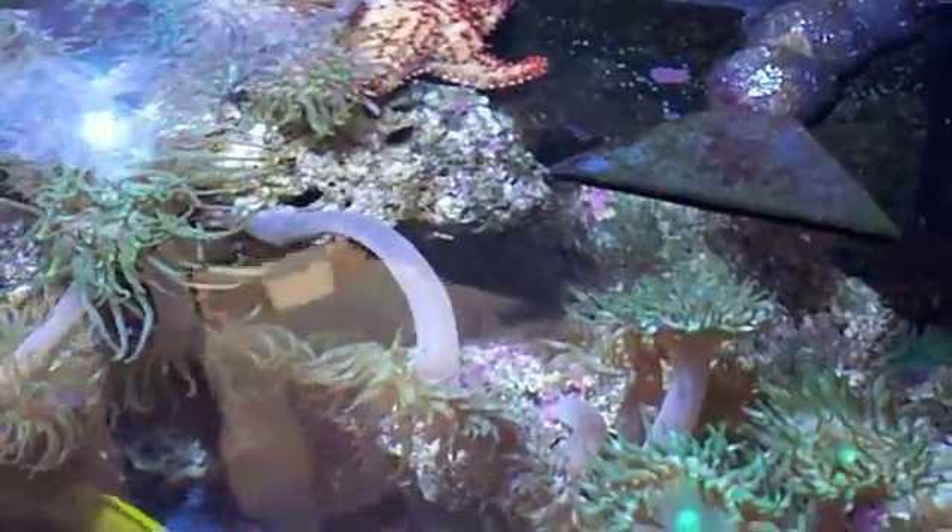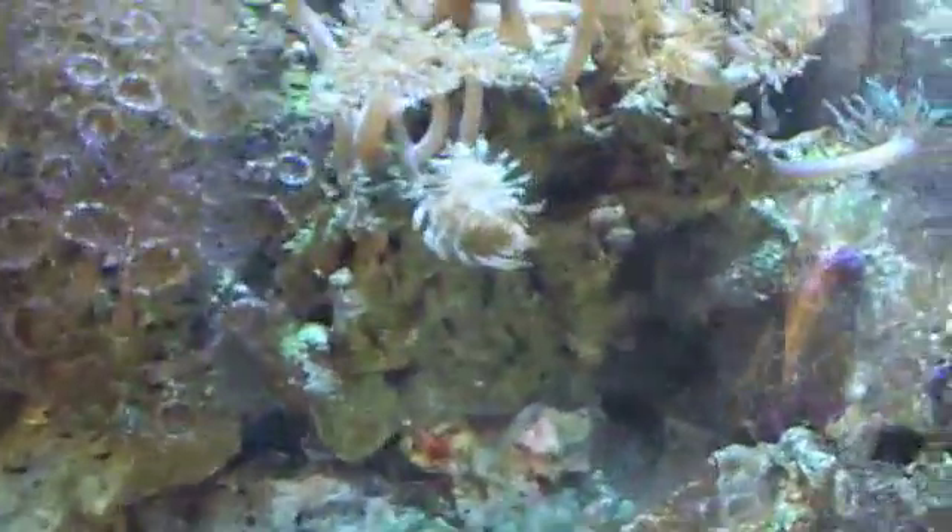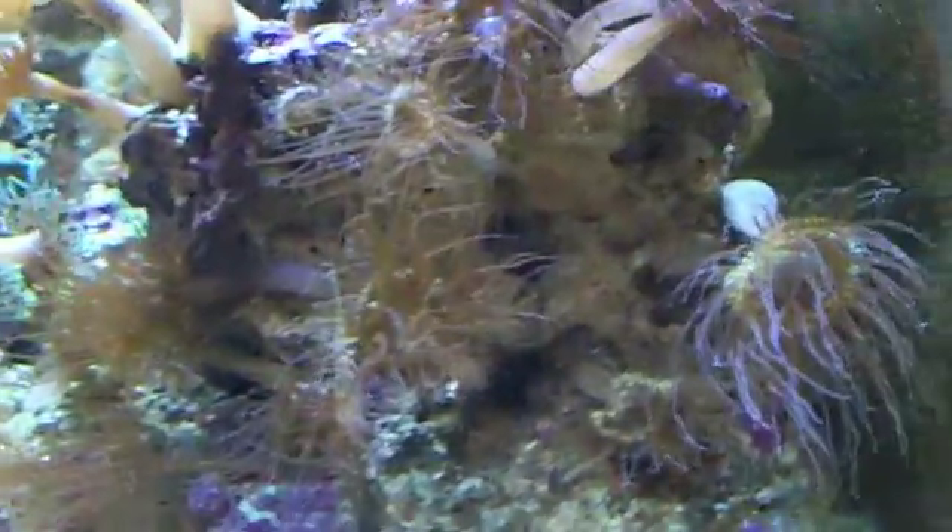Welcome to my store! This is an experiment where we put the starfish in the tank with all the aiptasias and majanos and stuff like that. As I instructed before, you guys were supposed to count how many aiptasias and majanos there were, and this is four weeks later.